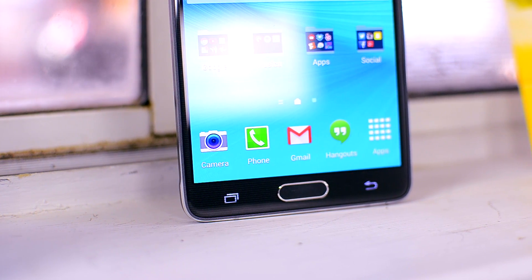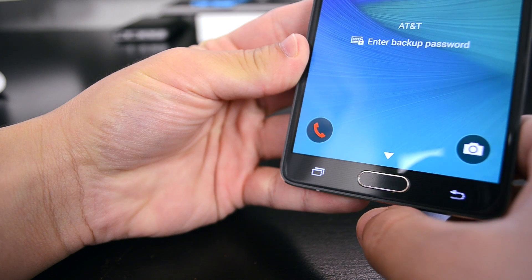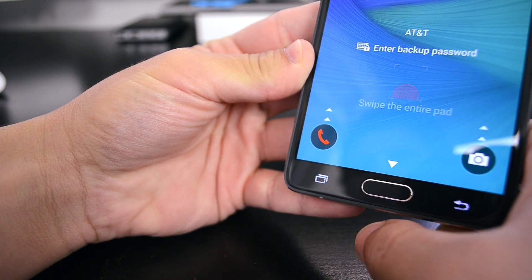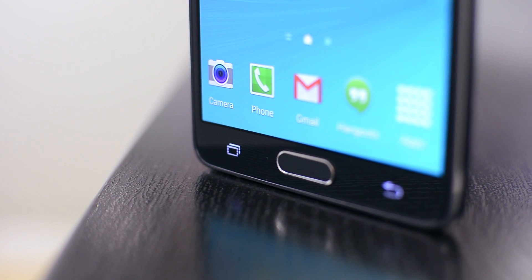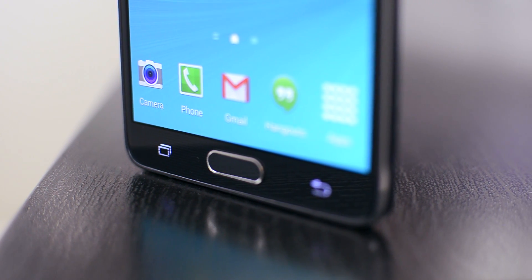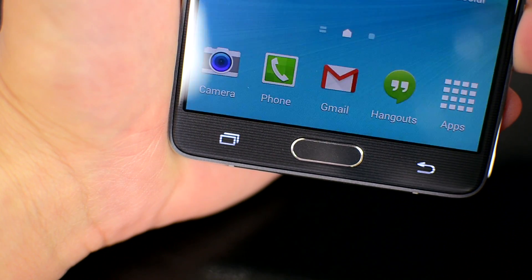Below that screen you'll see the physical home button that also acts as a fingerprint sensor. This is improved over the one on the Galaxy S5, but it's still hit or miss when you use it, and because of that I just left it off — it really wasn't all that reliable. Samsung also really wants to keep the capacitive back and app switcher buttons, which is fine, but I constantly found myself hitting them by accident, which was really annoying. I really wish they would just switch to on-screen buttons, but they haven't.